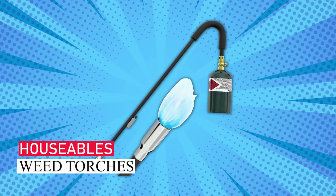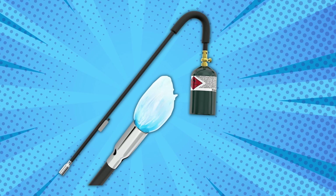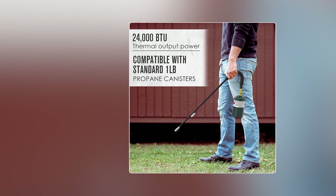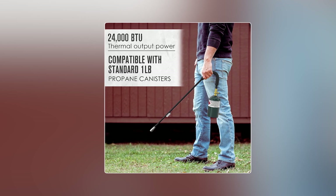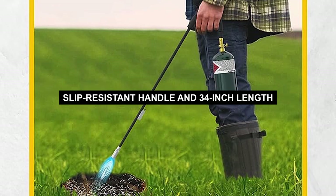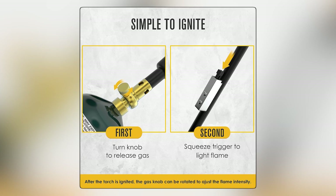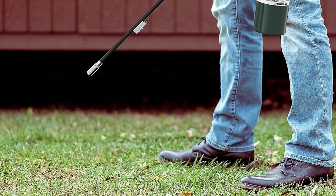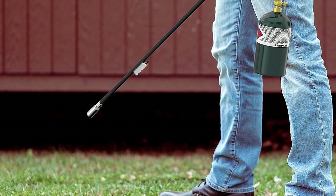Houseables Weed Torches. For hassle-free weed control in your garden, the Houseables Weed Torch Propane Burner is a top choice. It's lightweight, attaches to 1-pound propane or MAPP gas canisters, and boasts 20,000 BTUs for stubborn weeds. With a slip-resistant handle and 34-inch length, it's easy and safe to use without bending over. Plus, it's self-igniting, minimizing hand contact near the flame. The flame control valve ensures efficient fuel use, making it perfect for smaller gas canisters.